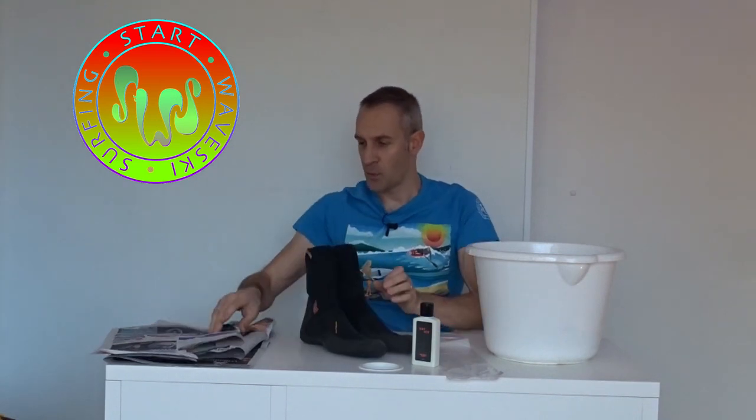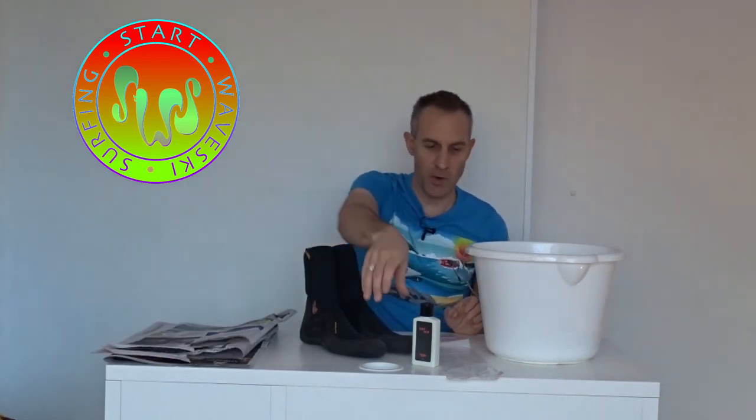What do we need? We have the surf boots of course, we have newspaper, we have pH neutral soap, we have a plastic bag, we have a bucket with lukewarm water, and we have a special magical device — but that comes later.